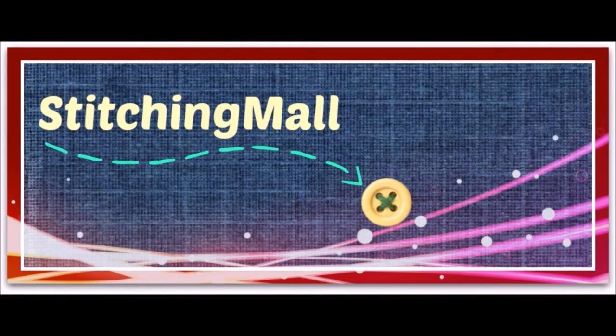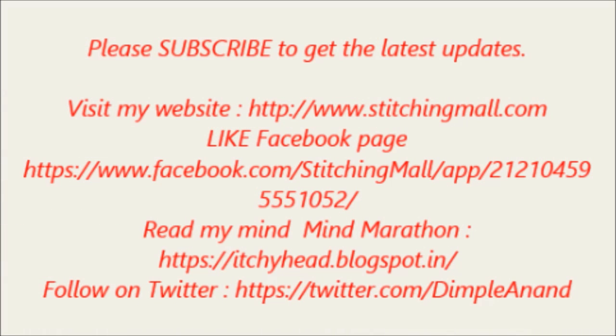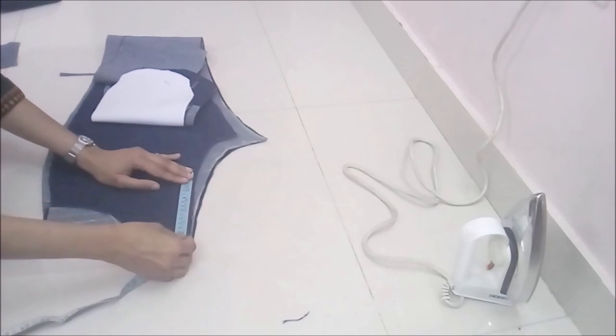Welcome back, stitches. I'm Dimple Anand and you are watching Stitching Mall. If you haven't subscribed yet, subscribe to not miss any of the videos in this series. Today we'll be doing the fly zipper of the denim jeans.